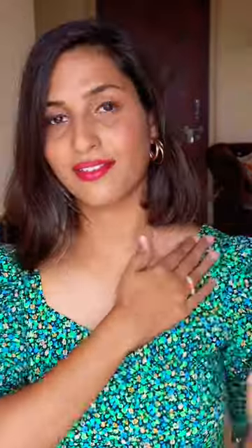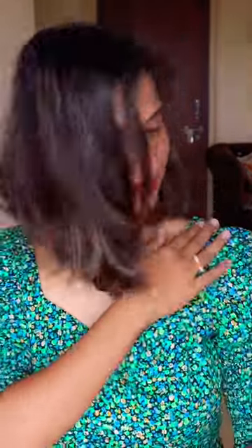This is a double sided transparent tape which you can stick on your shoulders and blouse. You can stick on your clothes on your body, it is very good. I have put this tape on both shoulders and front.